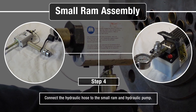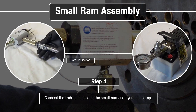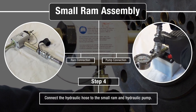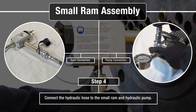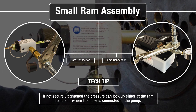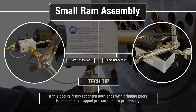Secure the hydraulic hose to the small RAM and the hydraulic pump. Tighten the hose at both ends securely with gripping pliers. If not securely tightened, pressure can lock up either at the RAM handle or where the hose is connected to the pump. If this occurs, firmly re-tighten both ends with gripping pliers to release any trapped pressure before proceeding.